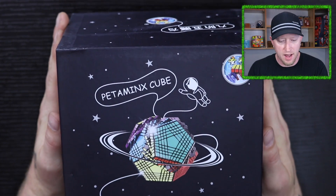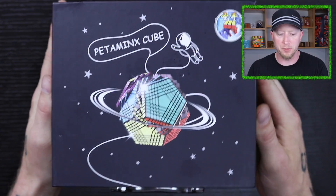Hello everybody, this is Dan, our Crazy Bad Cuber. Today's video is very exciting. I have the new Petaminx Cube from ShengShou.